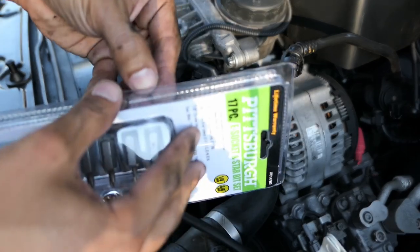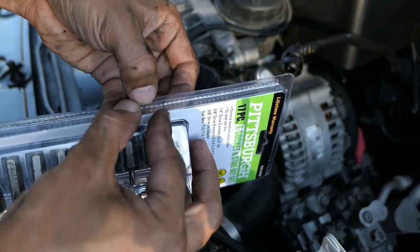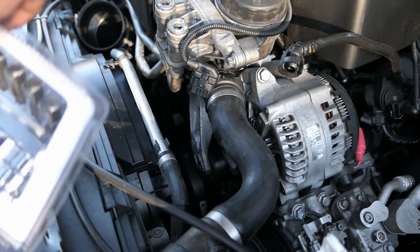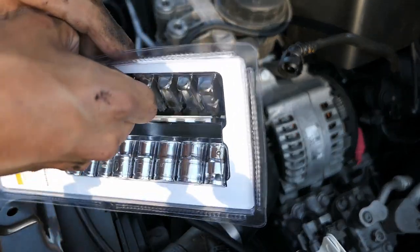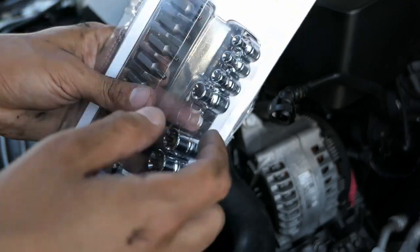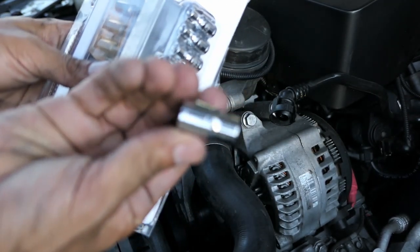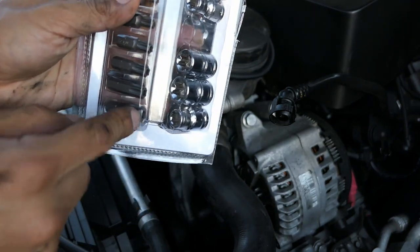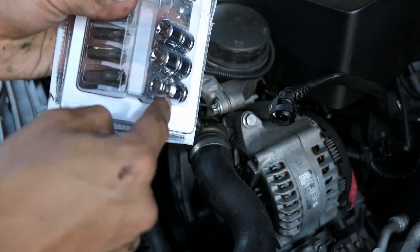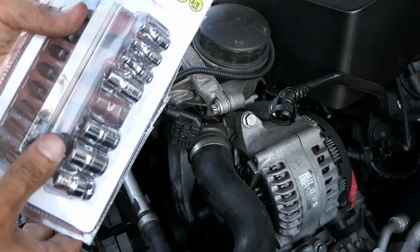You can order these online. I ended up going to Harbor Freight because I couldn't find them at Lowe's, Home Depot, Advance, O'Reilly's, or AutoZone. I want to show you this kit I got from Harbor Freight — it's a 17-piece E-socket and star bit set. It includes the E12, the T55 I used on the tensioner, and a socket to use the star bits. At $11, this is really all you need. Honestly if you're not filming, this job takes no more than 30 to 45 minutes.